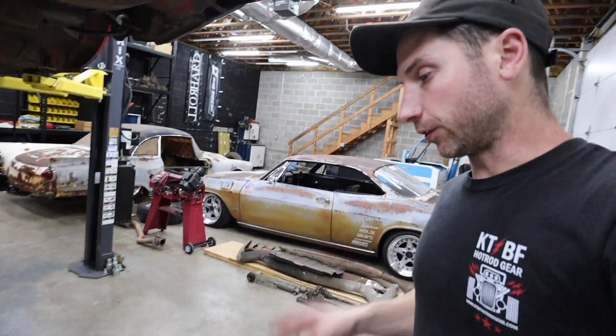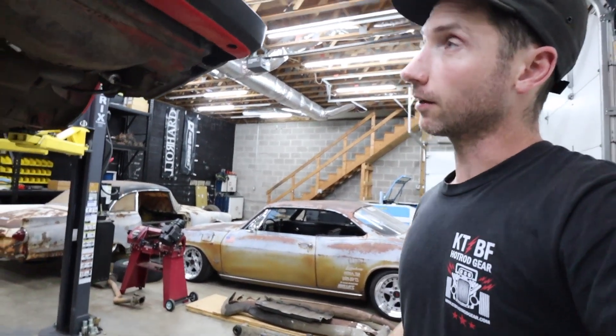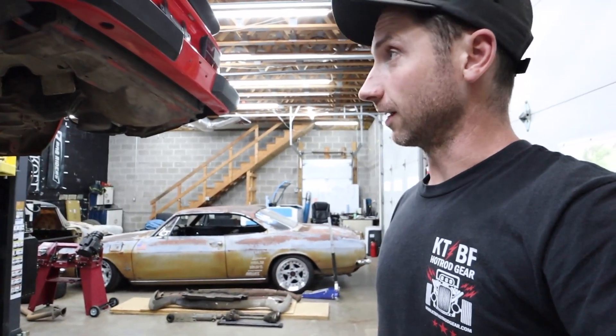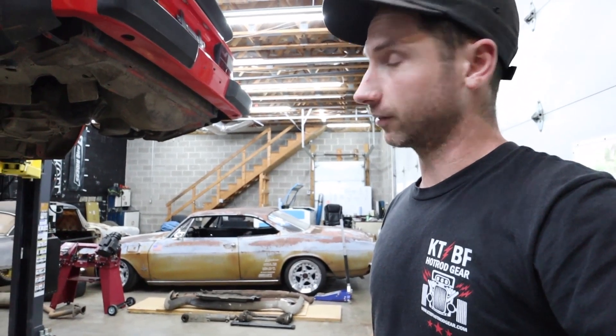Alright guys, rear end is put together with the early steel trailing arms and spring plates. I'm going to get the Porsche down now and try to finagle this thing in. We'll get it up in the air, put axles in it, and start test fitting wheels.